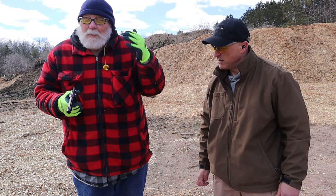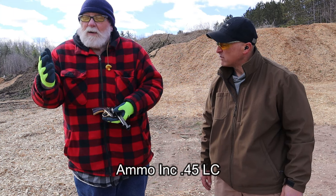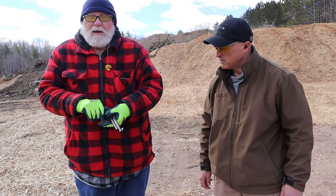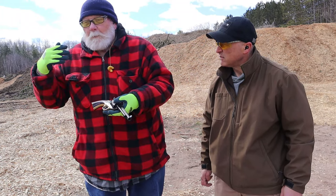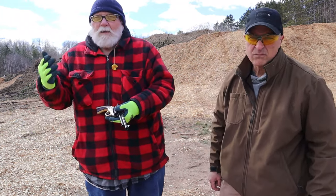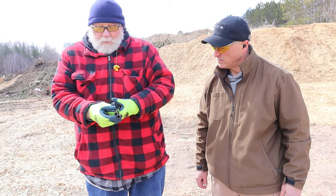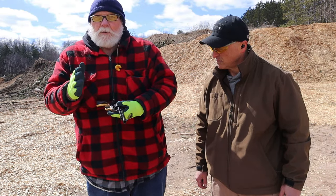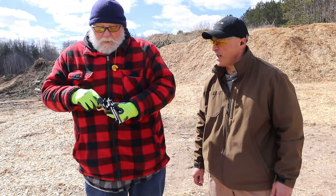To buy factory ammo it's expensive — I bought a box and it was like $55 for 50 rounds. So I ordered a set of dies, ordered a mold, cast my own bullets, and they're powder coated. I could lube them to make it more authentic, but the powder coat makes it a lot better and a lot cleaner. It's a smooth shooter.